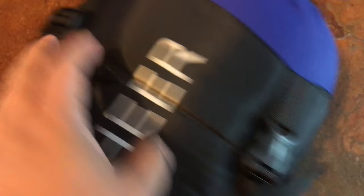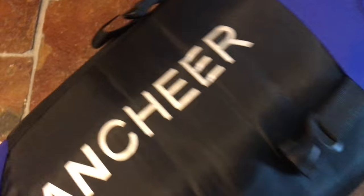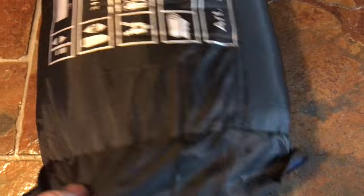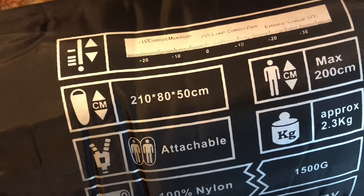And then on this side, there's also another adjustable strap. So three adjustable straps and then one buckle strap here so you can get it off. You won't lose this because it's sewn onto the bottom of the stuff sack, as you can see all the way around.